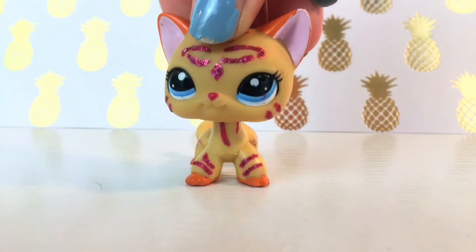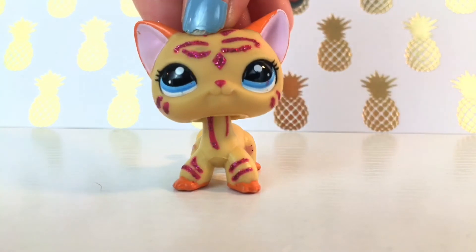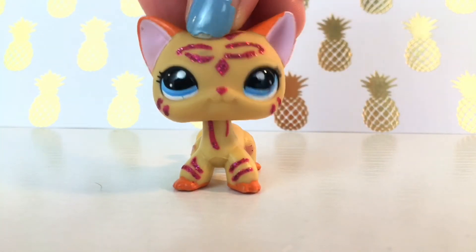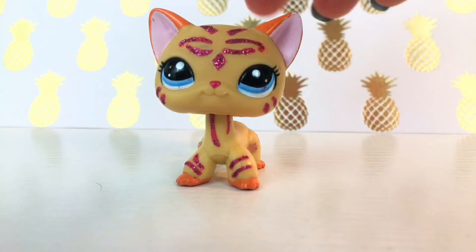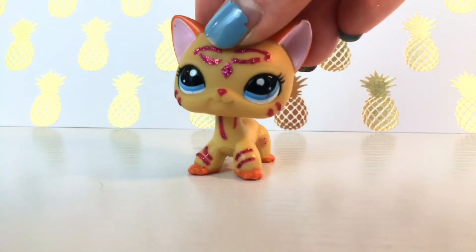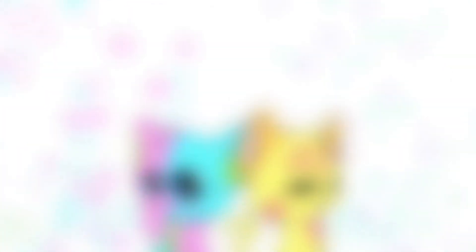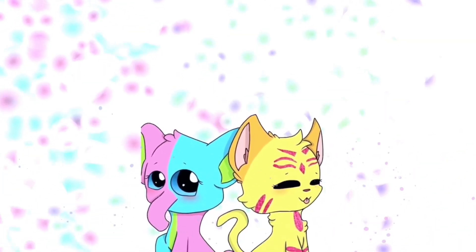Yeah! Anyway Sparks, that was it — that was all the smaller packages I got for Christmas. I actually got some bigger LPS packages too that are really large, and I'll probably do a part two of those. Thank you so much for watching, and I hope you enjoyed this video, and I'll see you in the next video. Bye, Sparks!